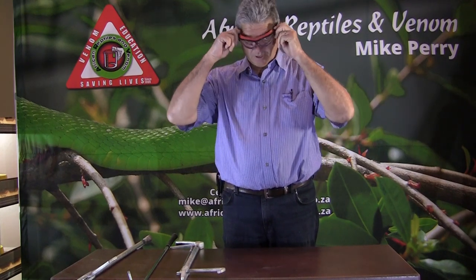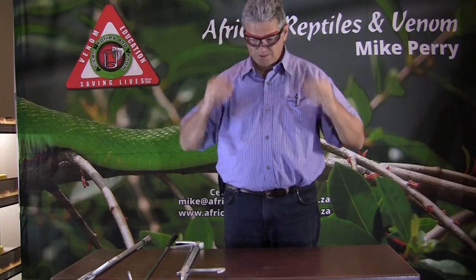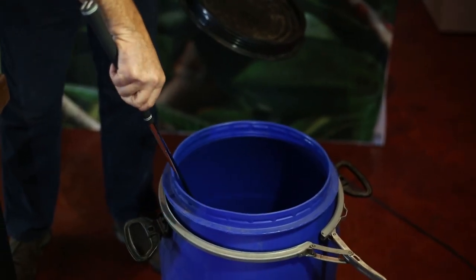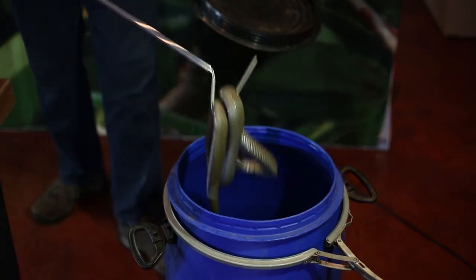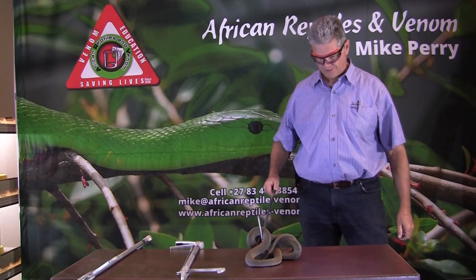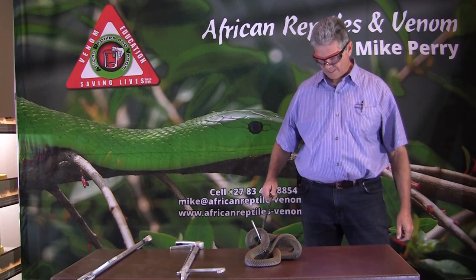We're going to look at a Mozambique spitting cobra now. For that I am going to just put on safety glasses. And you will see a Mozambique spitting cobra. It just spat on my right hand here.